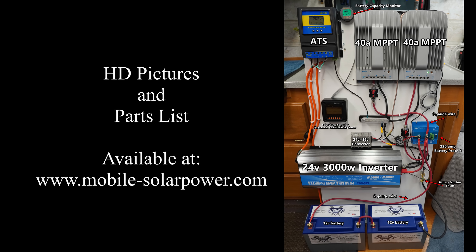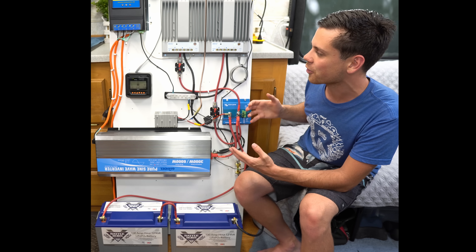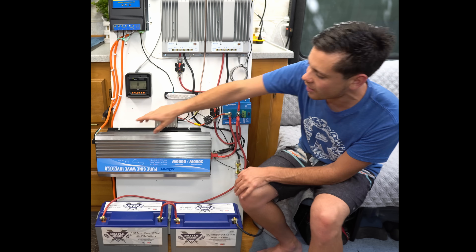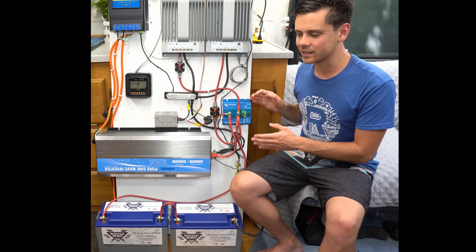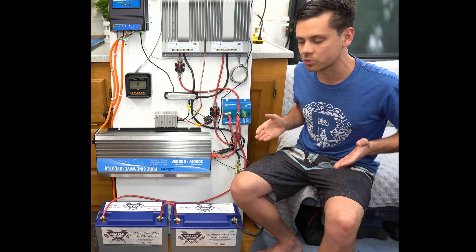Some of the constraining factors for why it looks so ugly wire-wise is because I had to cram so much on this board. In my RV, I don't have that much room, so I had to smash it all in here. I would not have these wires sticking out if I had more room, but personally I like to see how much I can cram on this board — it's a fun challenge.